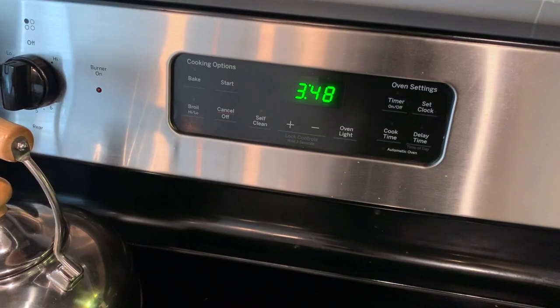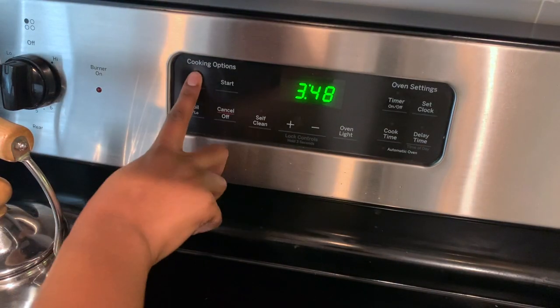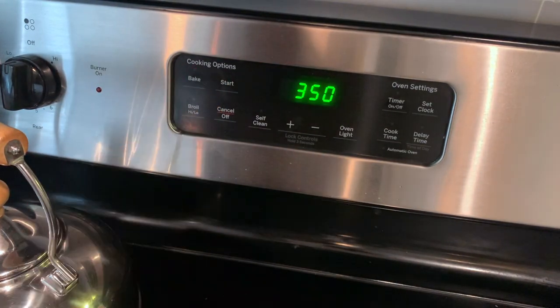Hi guys and welcome back to the channel. Today we are doing something a little bit different — we are here in the kitchen and I'm gonna show you guys how I make my stuffed chicken. If you follow me on Instagram you've probably already slid into my DMs asking me about this, so I'm finally gonna give y'all what y'all want. First, we are going to preheat the oven to 350.